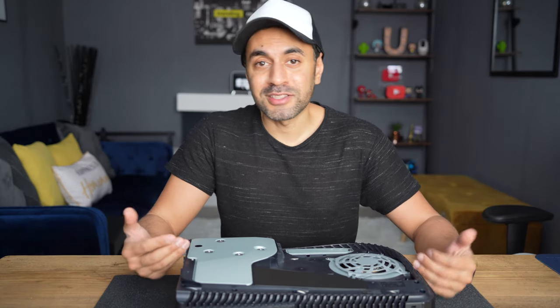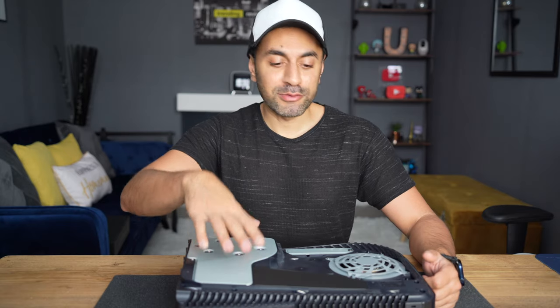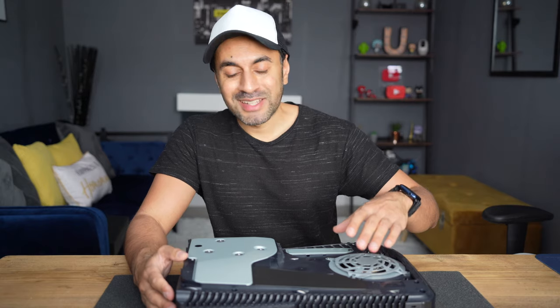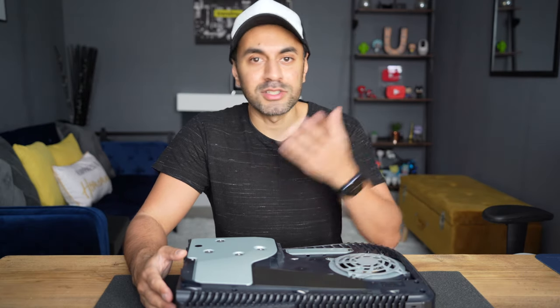You can buy a whole bunch of these types of plates from a lot of third parties, as well as Sony now selling their own official coloured face plates for the PlayStation 5. But Dbrand have done a really good job making the design a little bit different to the standard ones that you'd expect with just a different colour.